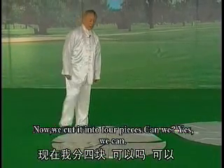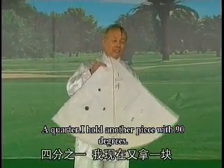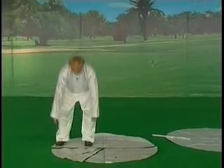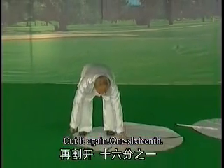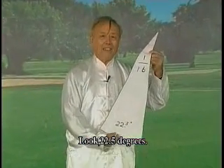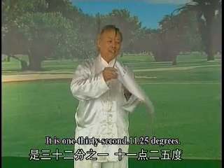一分为二是二分之一，一百八十度，这是切开了。现在我分四块，四分之一，九十度。我现在用哪一块？八分之一，四十五度。再割下去还能割，十六分之一，二十二度半。还能变小，如果把这一分为二，是三十二分之一，十一点二五度。以此类推，所以太极拳再说走弧线就明白了。